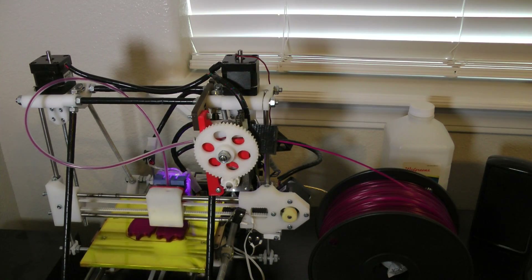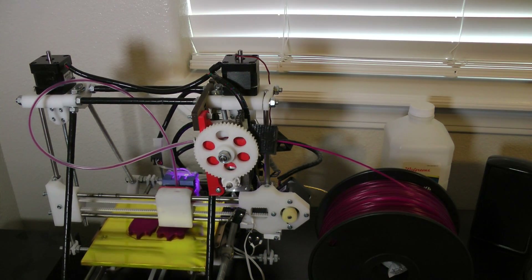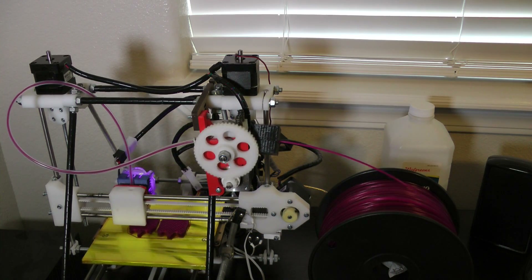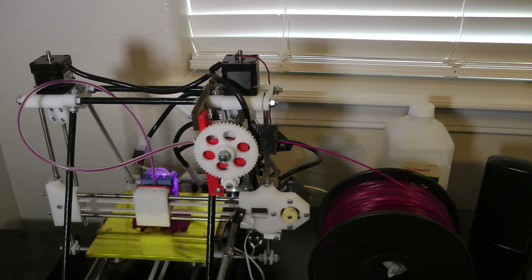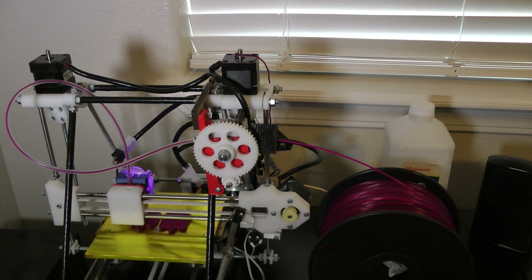What we have here is the E-Maker Huxley. It's a very small, compact 3D printer. It takes in filament and then pushes it through this tube and extrudes it out in thin little strands, building up a model layer by layer.